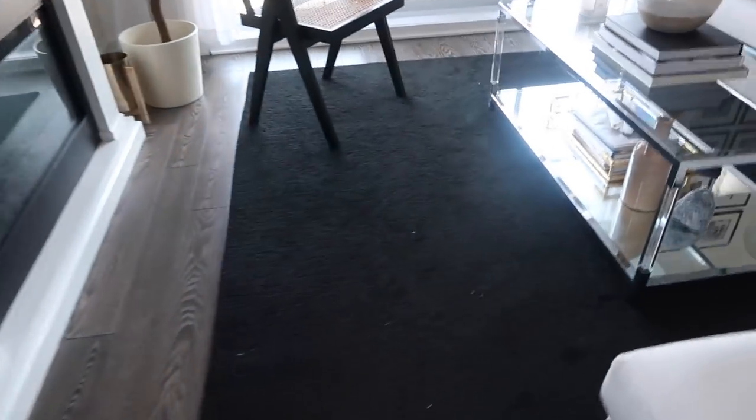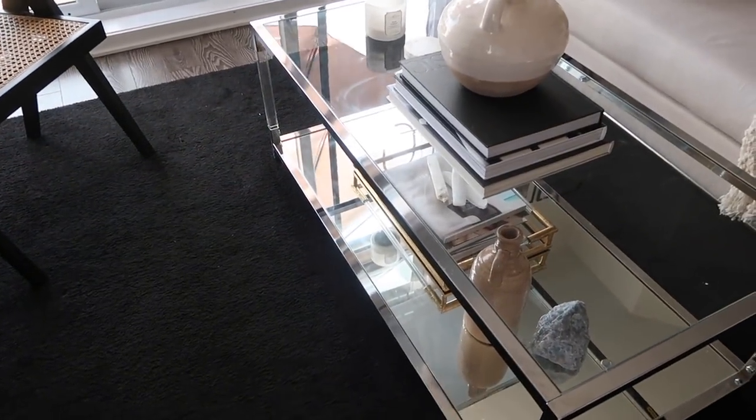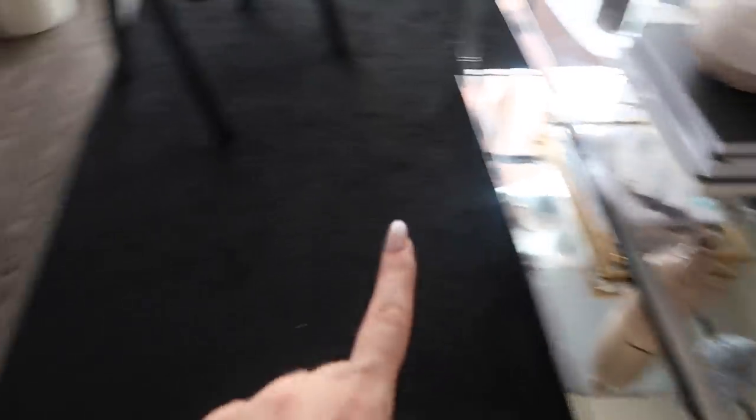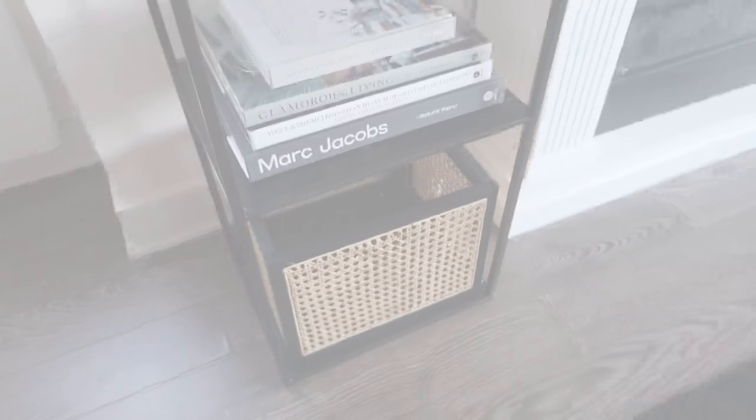I also have this extra black carpet — I vacuumed literally yesterday. Whatever you do, do not get a solid black rug and do not get a glass coffee table. If I was to advise you of one thing — or two things — do not get a black rug and do not get a glass coffee table. I put this little basket on the bottom shelf.